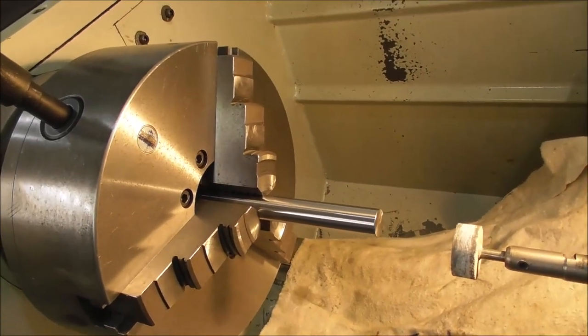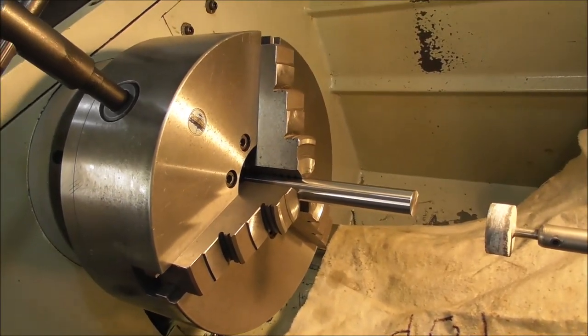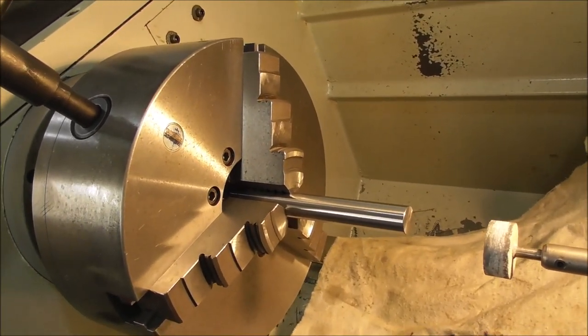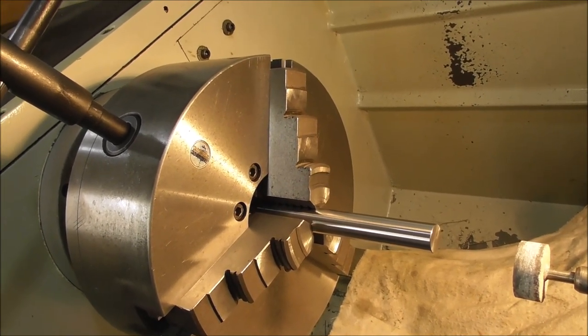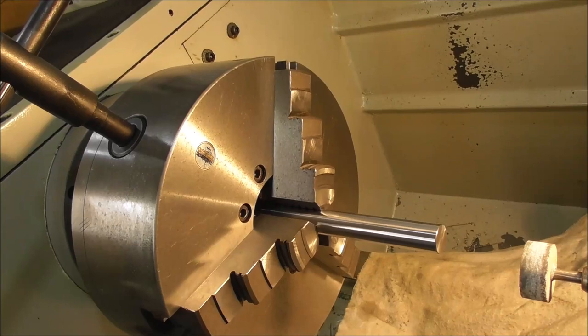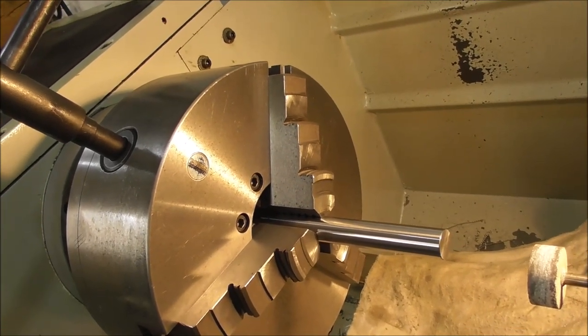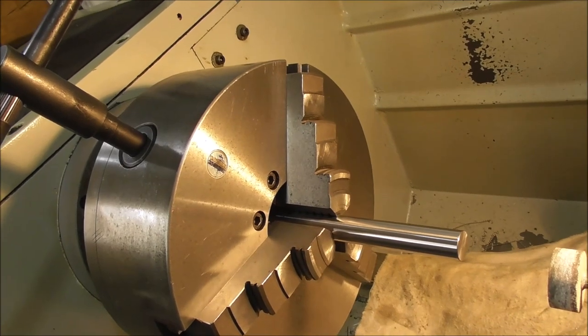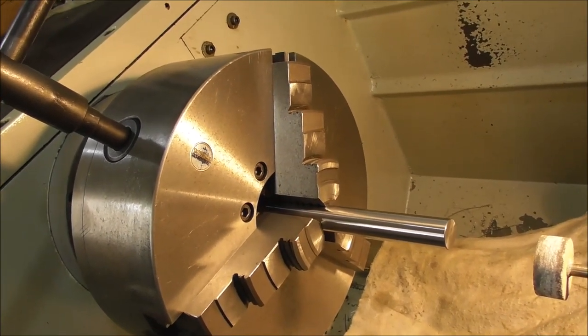Of course this isn't a complete fix for all chuck errors. There are also errors in the scroll and in the T-slot and jaw fit that vary from one adjustment position to another slightly, so you might get rid of 90% of the errors like this, but nothing is 100%.